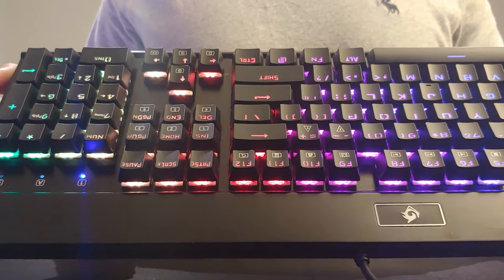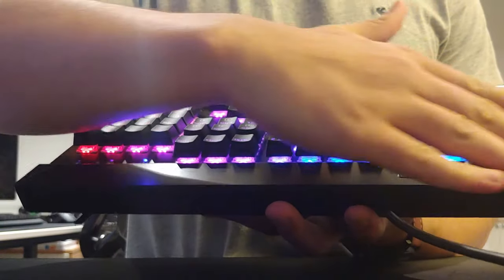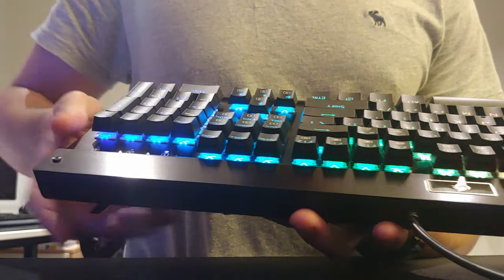Upon first inspection, this keyboard looks and feels very premium. It has a nice black brushed aluminum top plate, a large thick plastic bottom, two standoff feet, and it feels nice and sturdy.